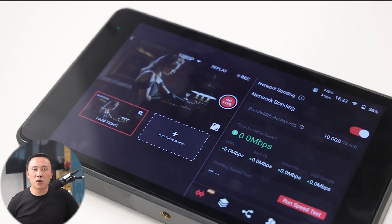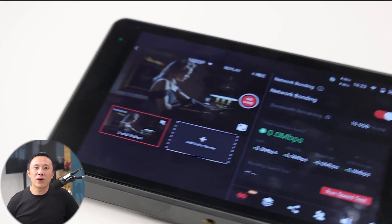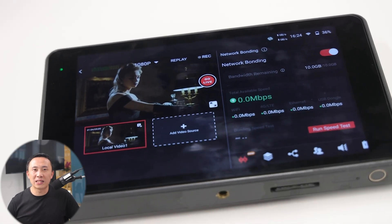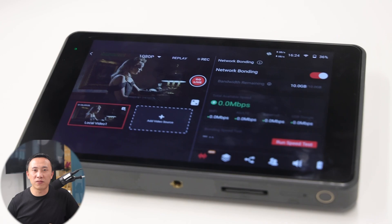Traditionally, when bonding multiple connections, users had to configure servers and IP addresses or require local network transmission, and need to set up the ports for use. With YOLO Live Network Bonding, you don't need to open any ports. It is a built-in service on YOLO Box Pro and Mini. No extra devices required. Just a single tap is all it takes to activate the bonding feature.